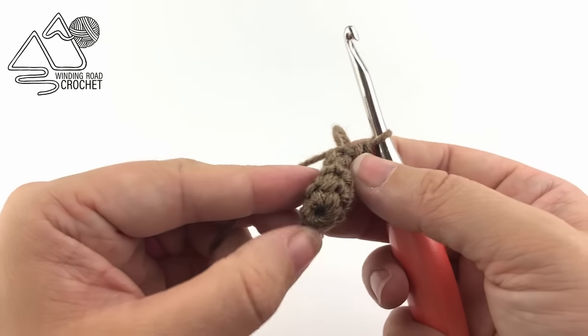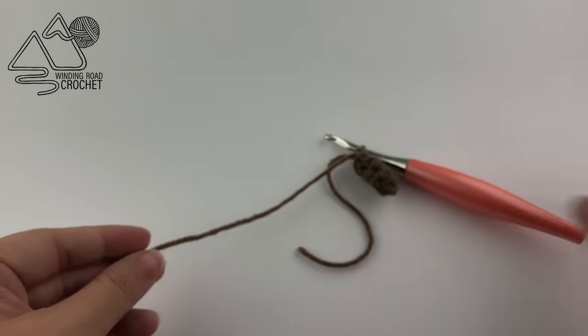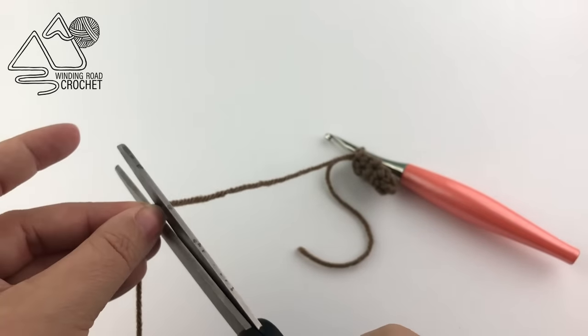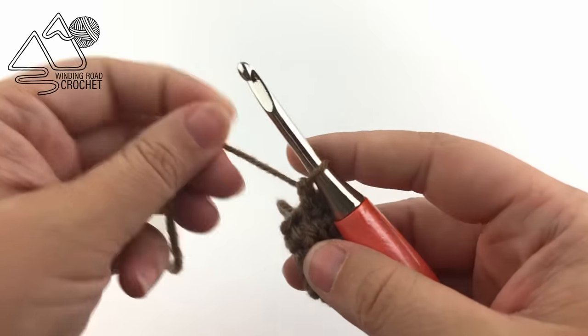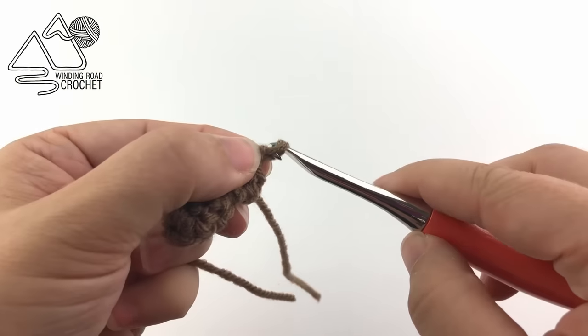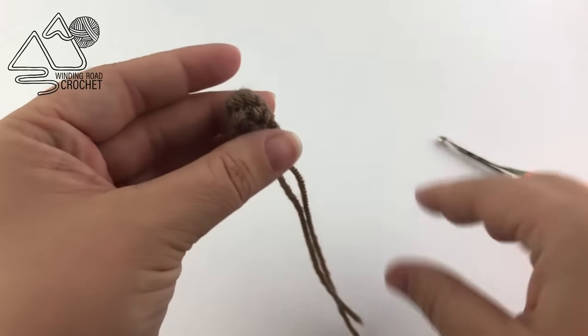Here is my completed stem. You can see how working that spiral has given us a little tube. We're going to fasten off - yarn over and pull it through the very last loop on our hook. Don't worry about weaving in these ends; we're just going to tuck these ends into the pumpkin.